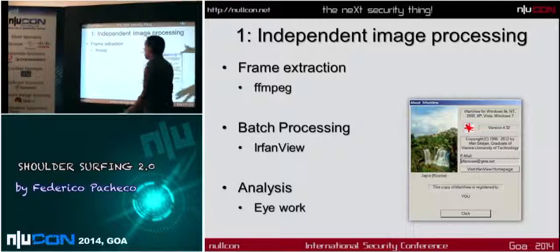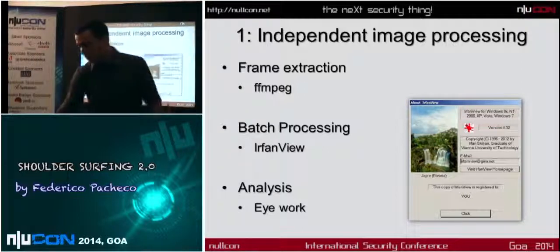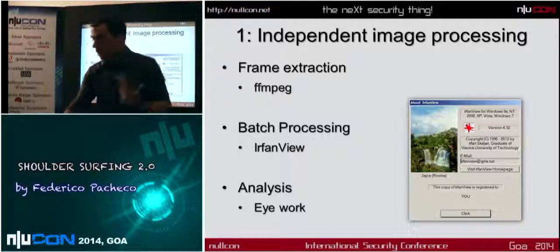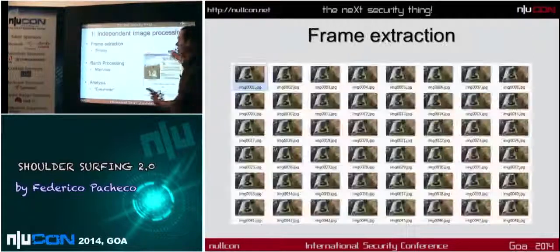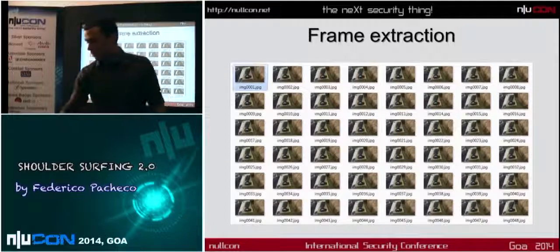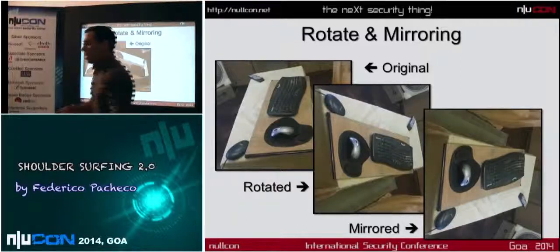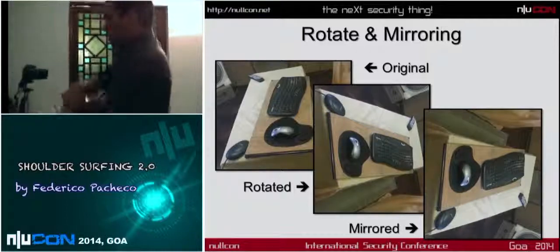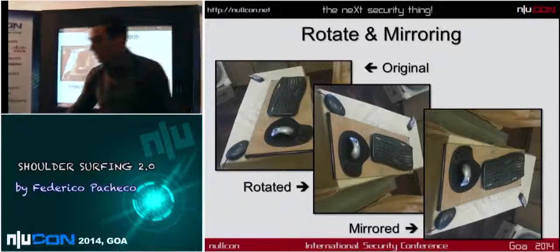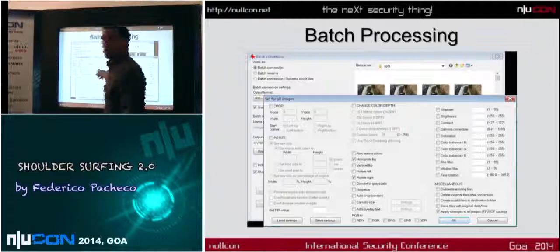The first approach is frame extraction. You take the video and use free software like FFmpeg to get frame by frame — all the images. Then you process each image: you rotate, flip, and mirror it because you took the image with a mirror. Maybe you were sitting to the side, so the image is flipped or rotated. You have to correct that to make the analysis. You can then do all of this with a batch processor.